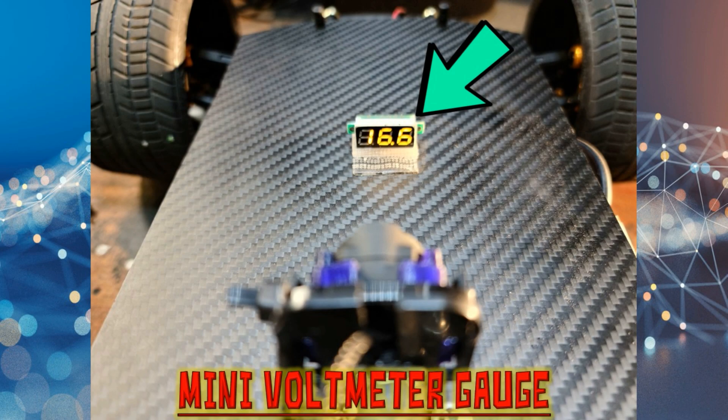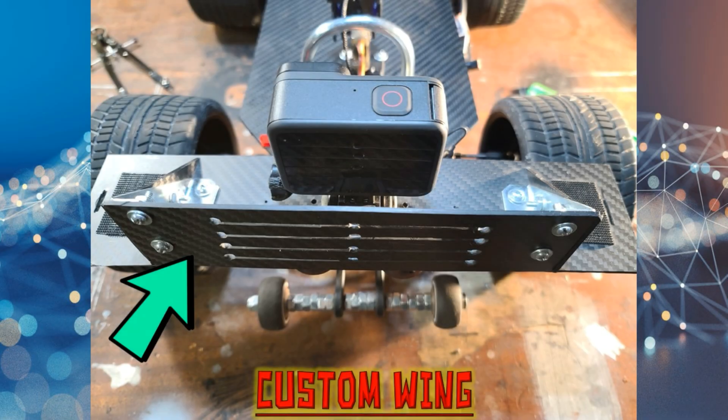I installed a mini voltmeter gauge so I can monitor the voltage of the main battery supplying power to the RC car. I used two-millimeter-thick carbon fiber sheets to design the body and wing. My goal was to make a body and wing that was basic, with a small number of lines, a small number of angles, and a large amount of aerodynamics. It worked out perfectly — practical, conservative, and it allows all components I want to attach to the car to fit properly.